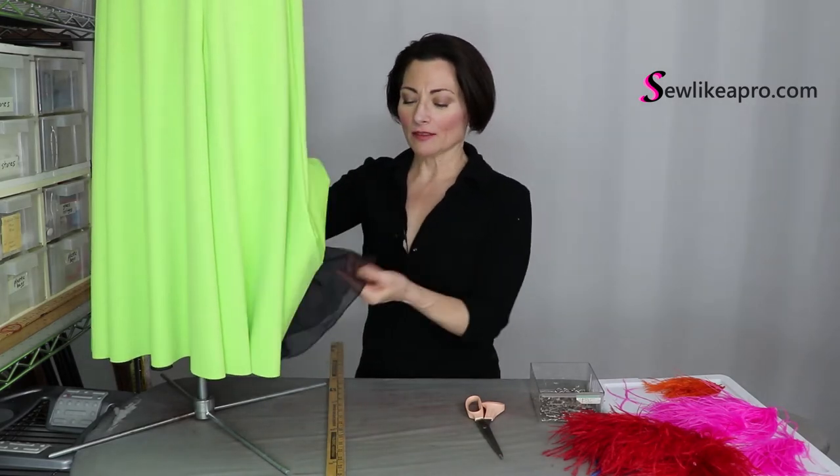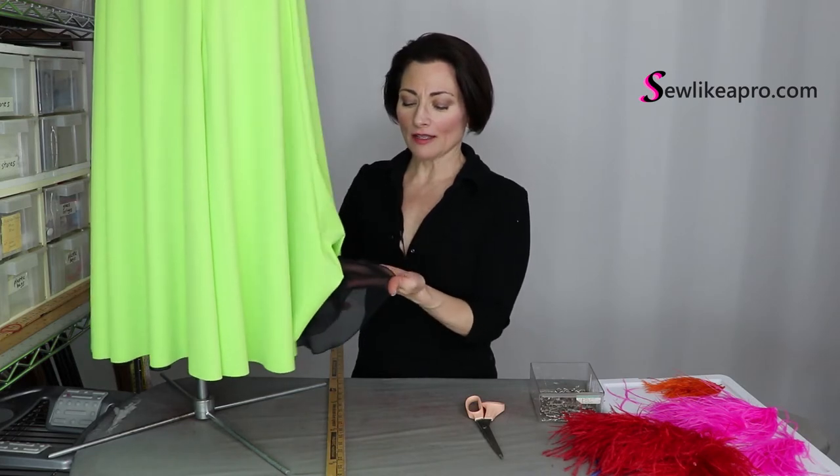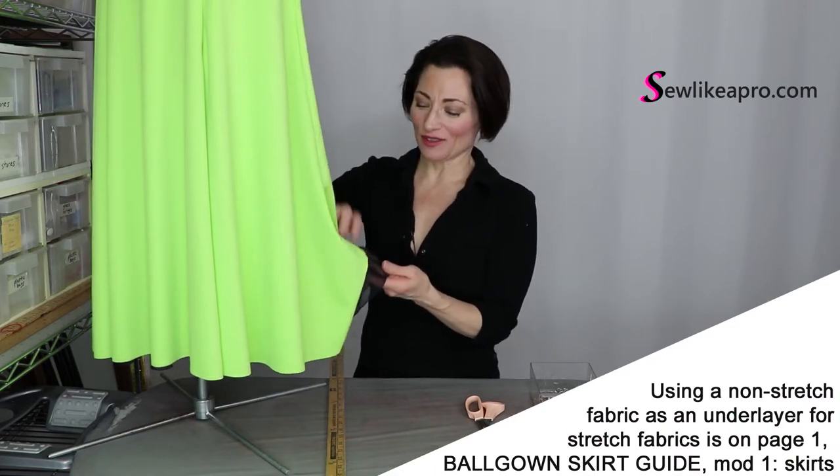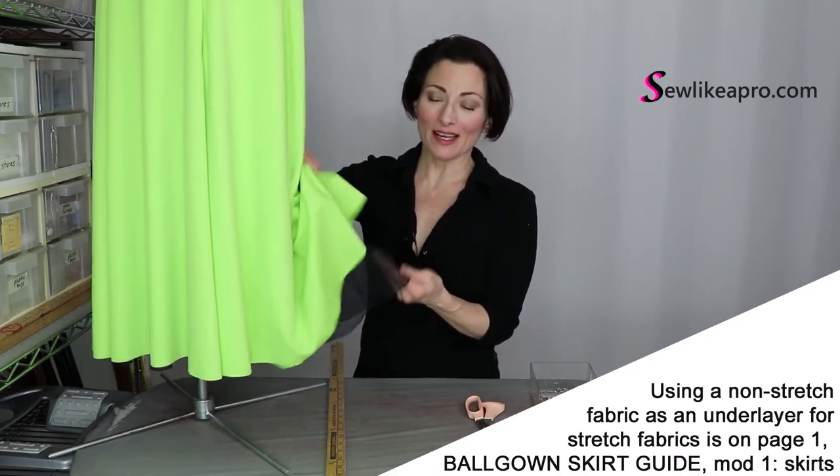I have a layer of chiffon underneath which has been trimmed and rolled hemmed. In case you missed this notification, there's a PDF that mentions this as well.